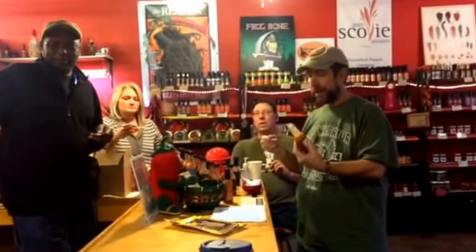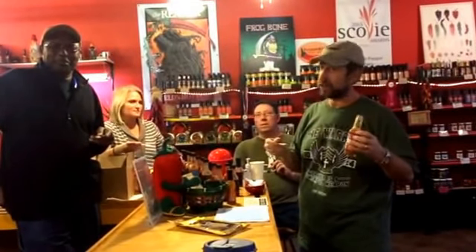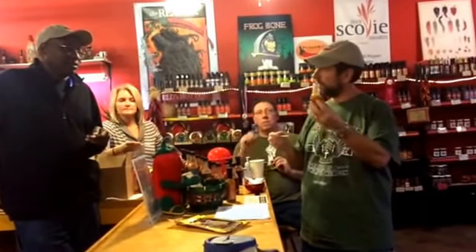Hey, today we just got in our order from Sweet Heat Gourmet and we really love these guys. Their products are fantastic, and none of us — I think I've tried this pineapple ghost because they ran out of it at the Chicago hot sauce festival that we were at together — so we're going to give it a try.